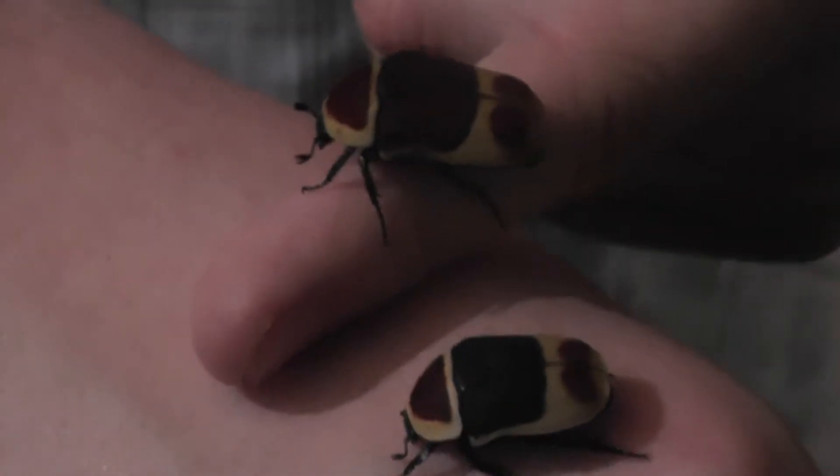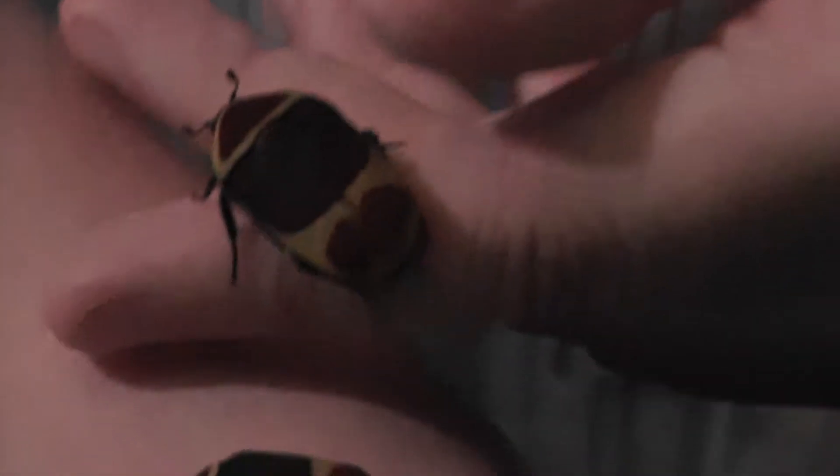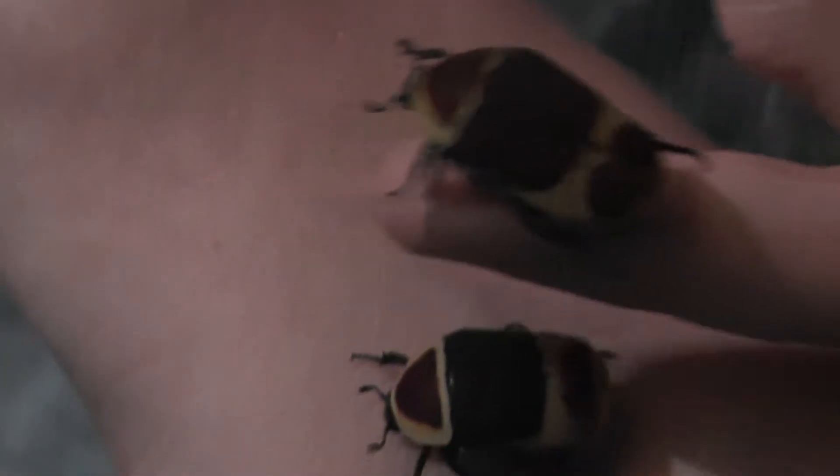You can get them in two different types of colours: yellow and black, and yellow and brown, as you can see. They've got two spots on the back. These are one of the quickest fruit beetles to hatch from a cocoon and a grub because they turn into a beetle quicker.